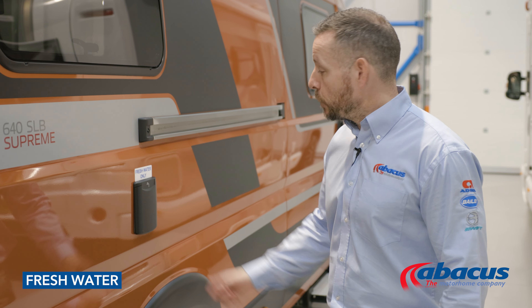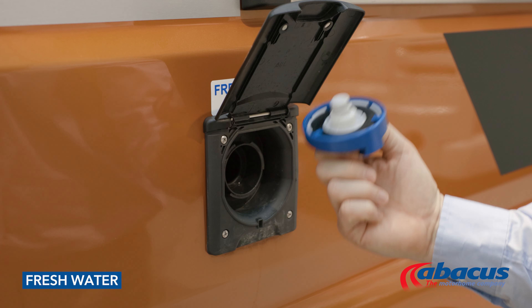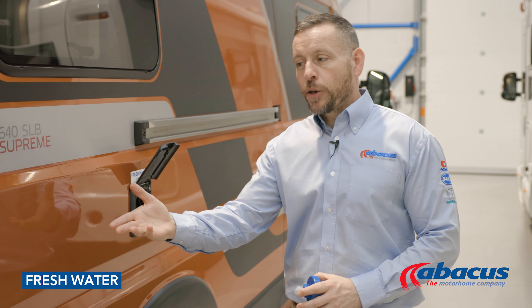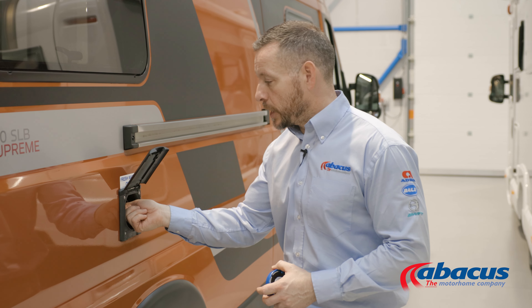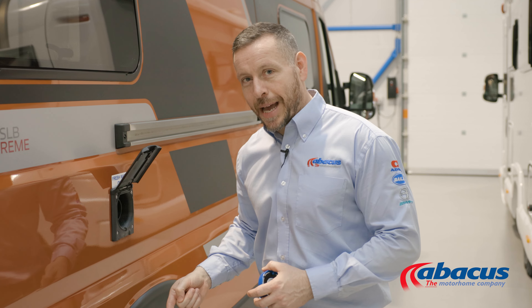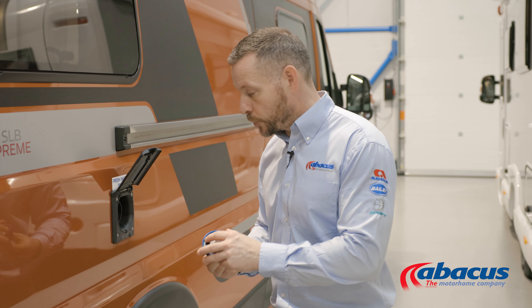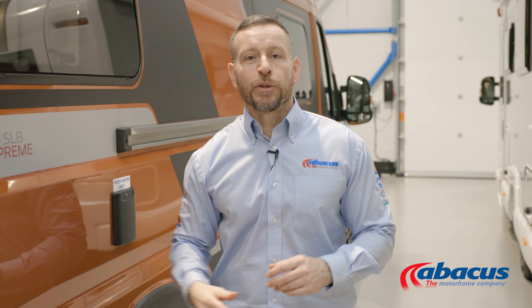To refill your water tank, lift up the flap, unscrew the cover, take your hose from the back, unwind it completely, connect it up to the nearest tap on site, and then drop the nozzle in to refill it. Once the water starts coming back out of the tank, you know it is full. At that point, remove the nozzle, replace the cap, and return your hose back to the vehicle.